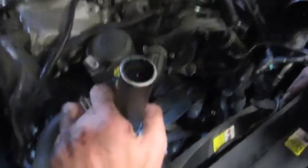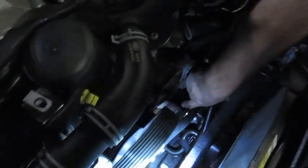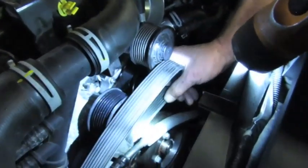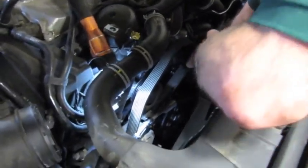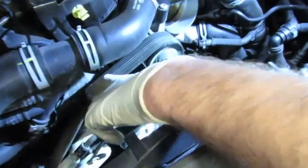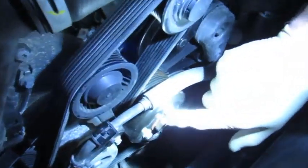For the supercharger drive belt installation, it routes around the main crank pulley, up around the tensioner, over the top of the idler, then around over the top of the supercharger drive, and back around the loop of the idler pulley just reinstalled. With the belt reinstalled on the supercharger, around the idler, on the tensioner, and around the main idler pulley, the pulley is now tight with the three screws.